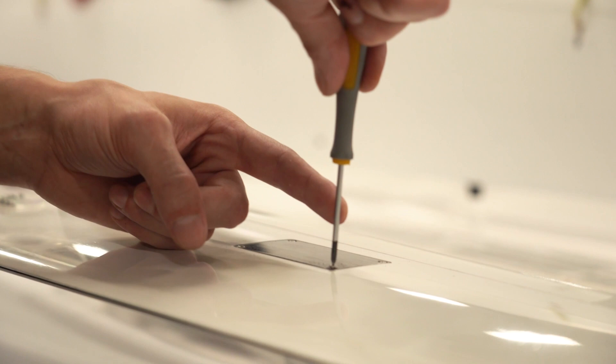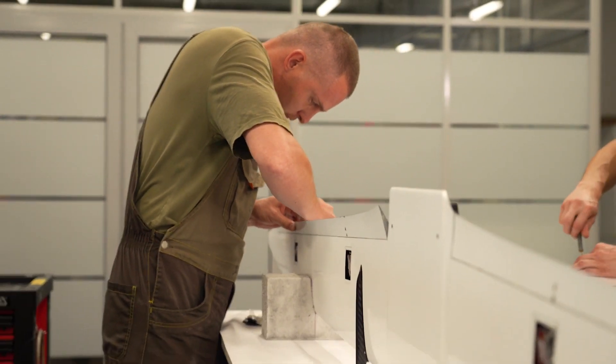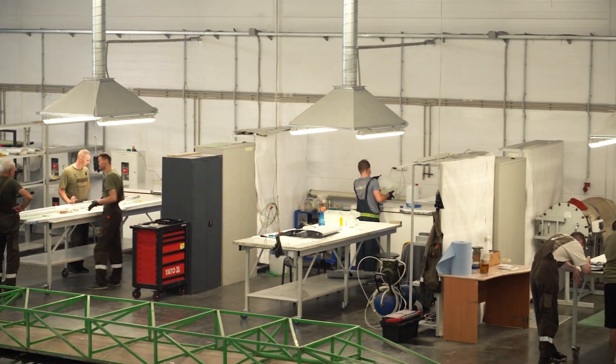They will apply all the finishing touches and do functional checks. Then it will go out to the mechanical station for assembly of all aircraft. The aircraft is then passed to the flight line for production, flight test, and final delivery to the customer.